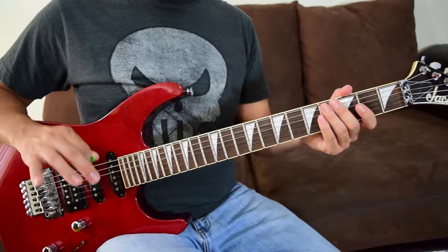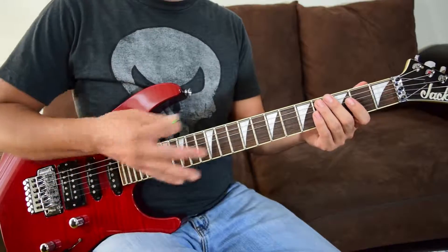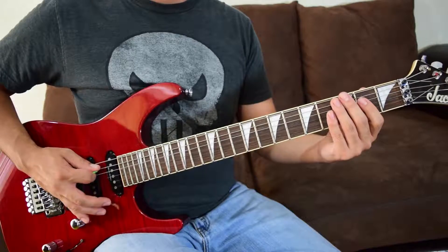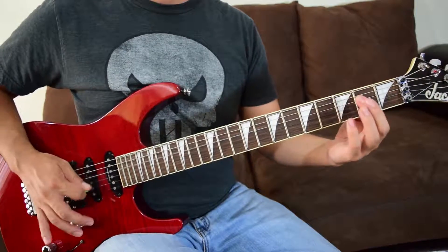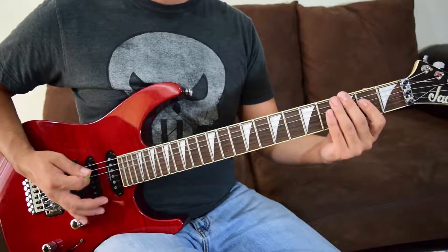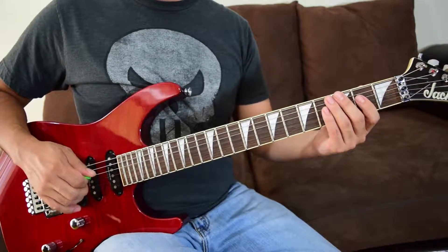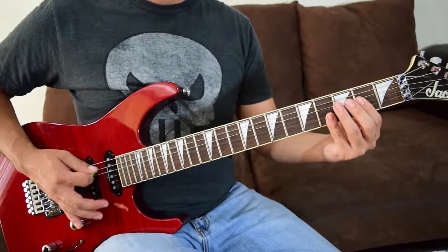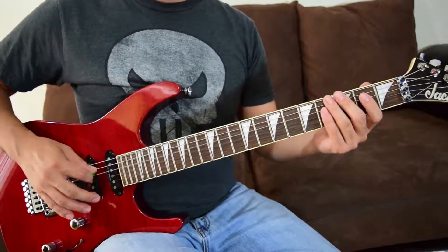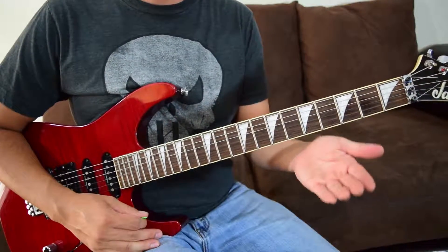That's all of riff A. Let me put all the sections together — first with little pauses between them, then I'll iron it out and play it a little faster.